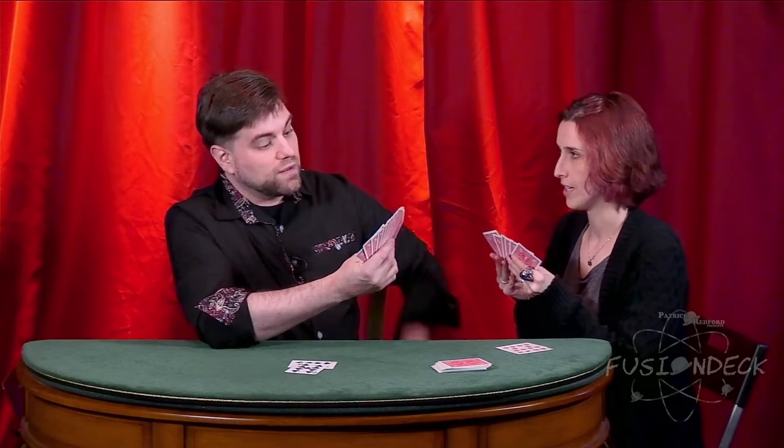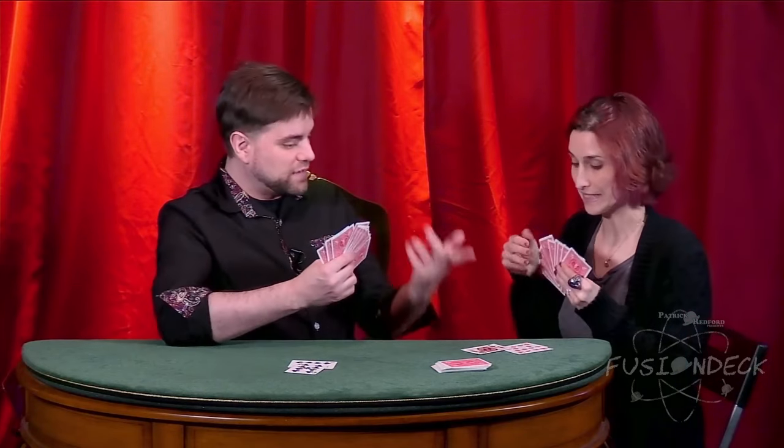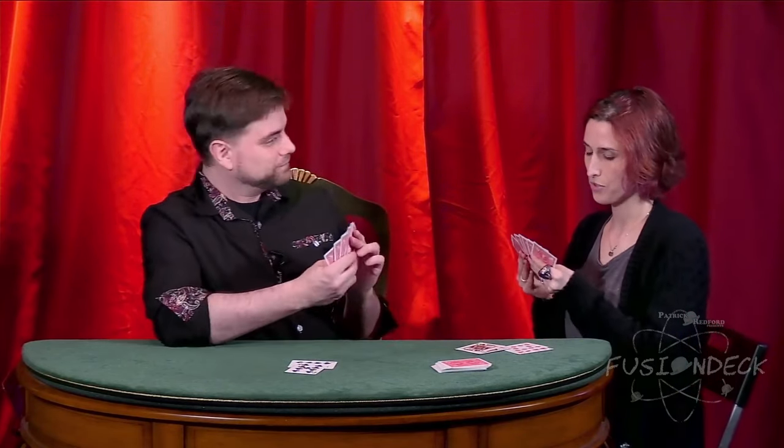The star of the show just might be my effect, Magician Goes Fishing. A participant may shuffle the deck and then deal out two hands of cards for a classic game of Go Fish. The object of the game is to make mated pairs of cards by attempting to guess which cards in your hand match with those in your opponent's.